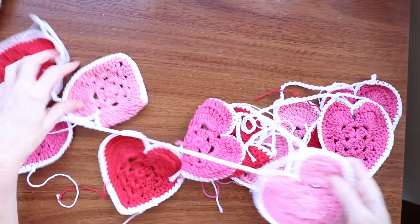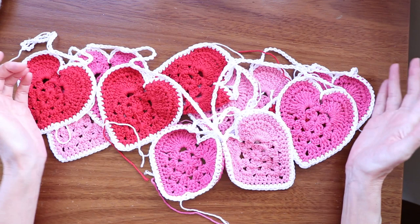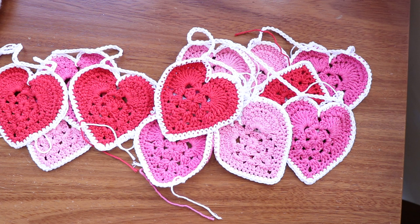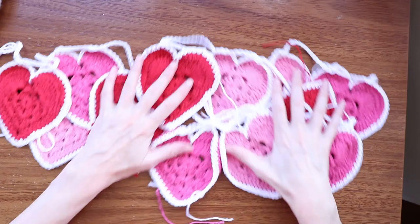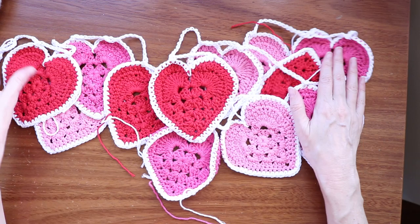Valentine's Day heart garland — it's so cute! And how easy was that? The tricky part is only making your hearts. I hope you enjoyed this tutorial. If you did, don't forget to subscribe to the channel. We upload new videos every week, do a live chat on Fridays, and a podcast on Wednesdays. We're also on Facebook at The Secret Yarnery, and Instagram at Secret Yarnery. We also have a Facebook group where you can upload your photos — The Secret Yarnery Crochet Community. Love to have you join me over there. Thanks so much for watching, everybody. Have a great day and stay hooked.